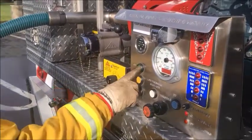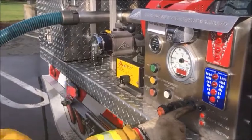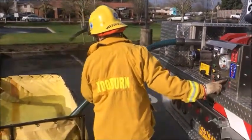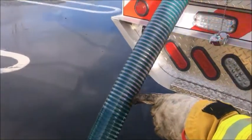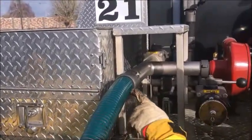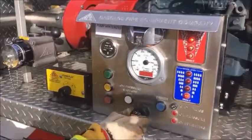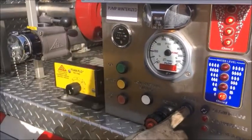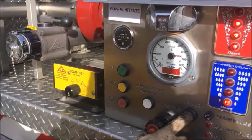Use your primer pump to create a vacuum and draw water into the pump. Observe the water filling the hard suction. Once water has made it up to the pump, start the pump and give it some throttle. Continue to run the primer pump until you see an increase in pressure. This is a good indication that the pump is primed.